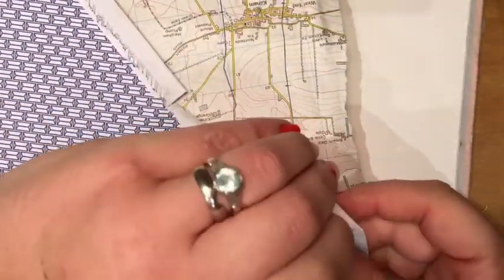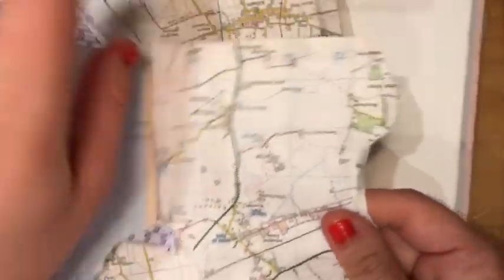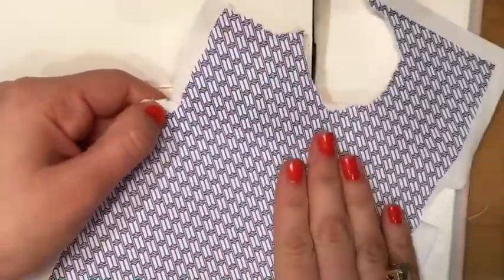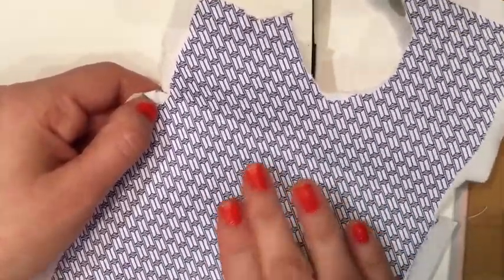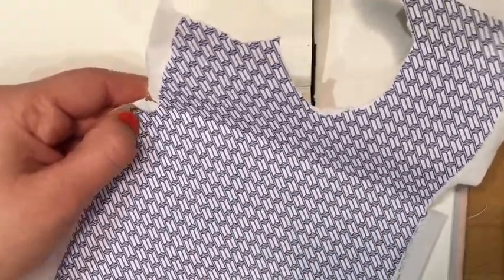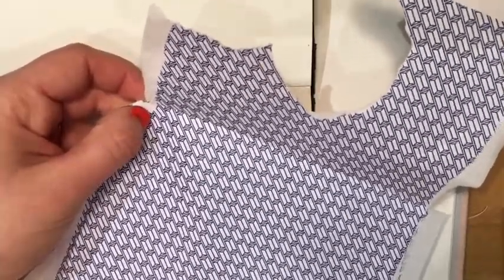A lot of us use our phones now, so you might have old maps that your parents don't want kicking around — ask if you can have some. The other thing I've got is a brand new envelope. A little trick: if you open it up inside, there's usually quite a nice pattern, and it's different for all different envelopes. So don't just think they all have the same pattern inside — open them up and see what's there.